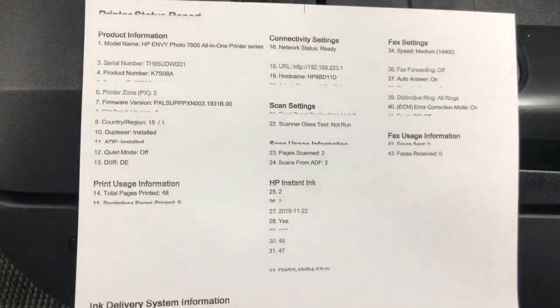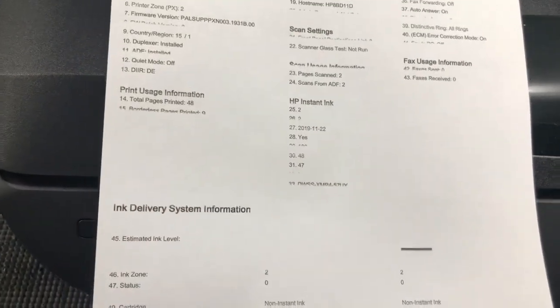Hey guys, this is Kevin. Today we're going to fix this printer. You can see it doesn't print a really good black and there's no color at all.